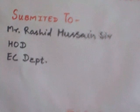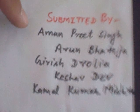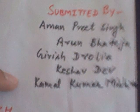So this is our project. This project is submitted to the Electronic and Communication Department. This project is submitted by Manpreet Singh, Harun Bhateja, myself Chris Jolia, Keshav Dev, and Kamal Kumar Mishra.